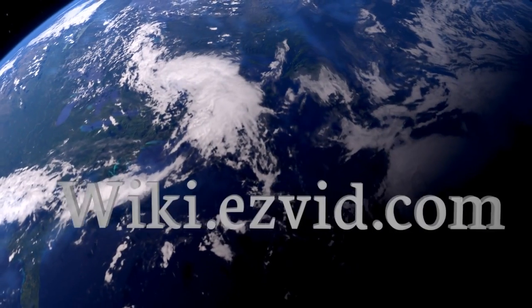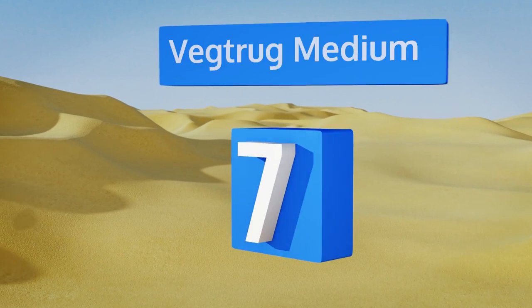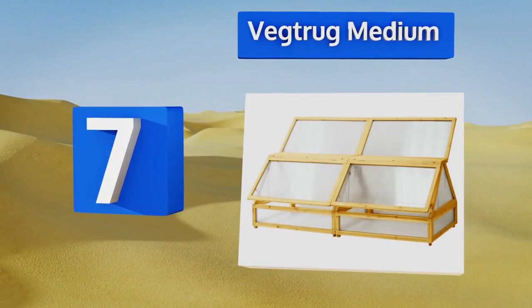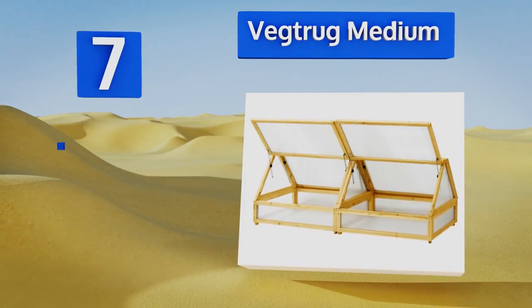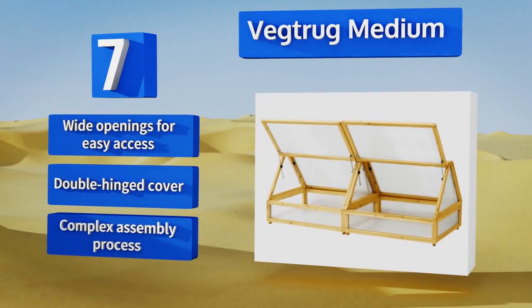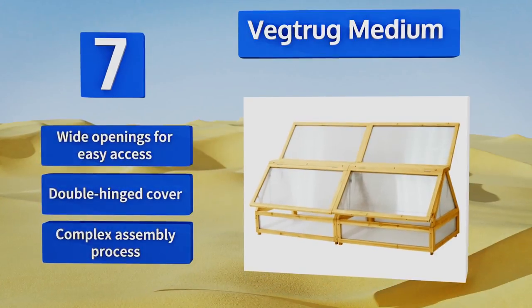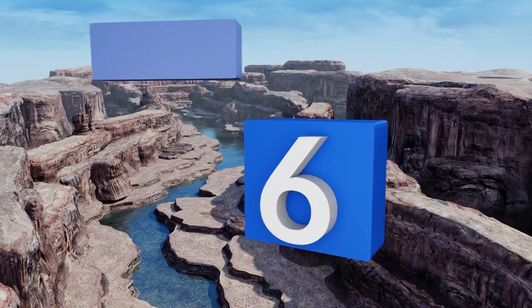At number seven, even if you don't have the elevated planter it's specifically designed to fit over, the Veg Truck Medium is a solid choice to top your container garden or raised bed. Wood framing and shatterproof panels create a cozy nest where tender seedlings can grow healthy and strong. It's equipped with wide openings for easy access and a double-hinged cover, but the assembly process is complex.